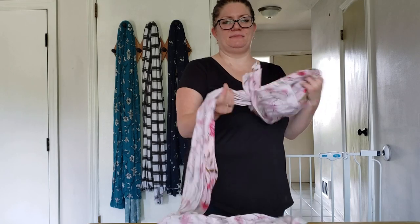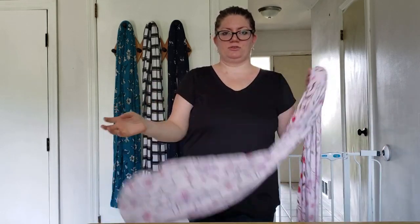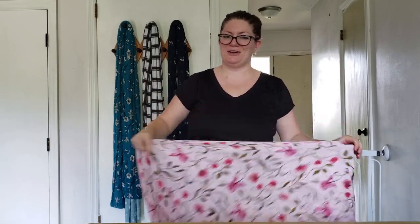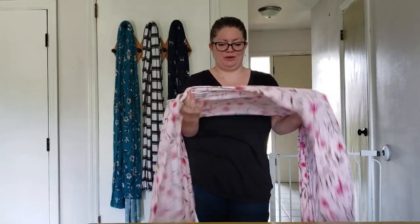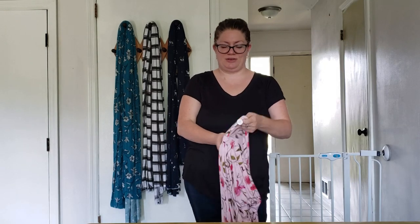Hey new mama, welcome back! In today's video I'm going to show you how you can tie your baby wrap. This can be the Moby, the Boba, the Solly Baby, whichever one you have — or if you watched my last video, you can make your own. Today I'm going to show you two different ways you can wrap it.